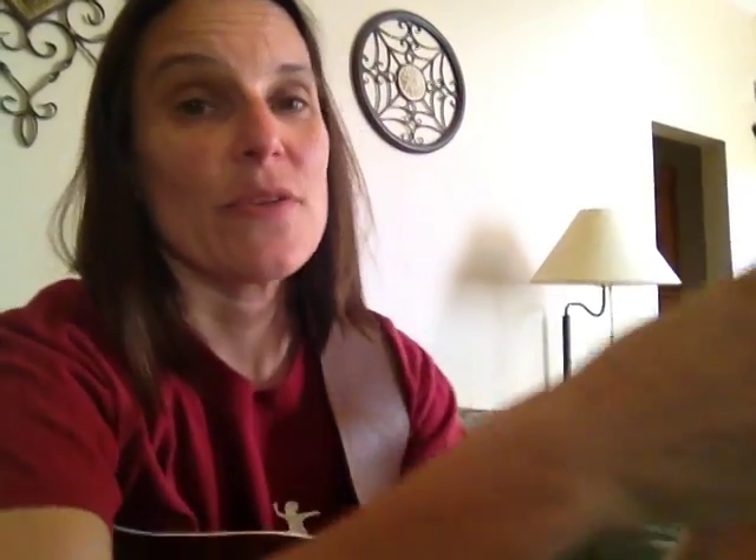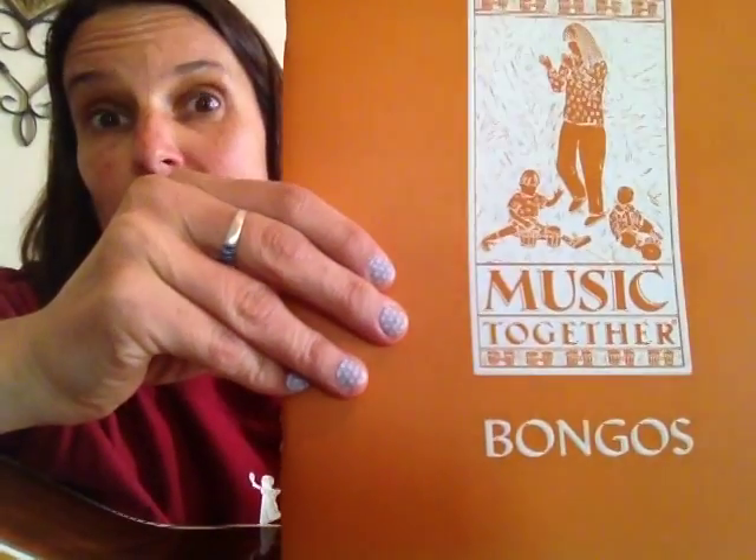Today I'm going to give you a little mini guitar lesson based on your current collection of Music Together music. So get out your Bongo's book and turn to the Canoe Song.